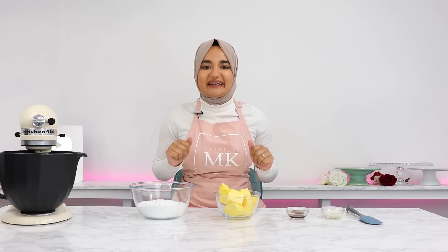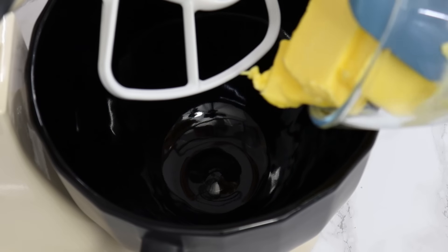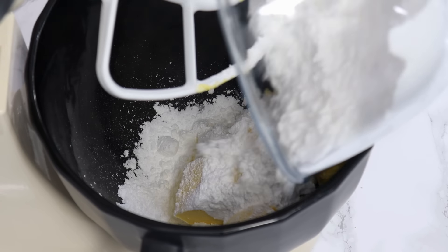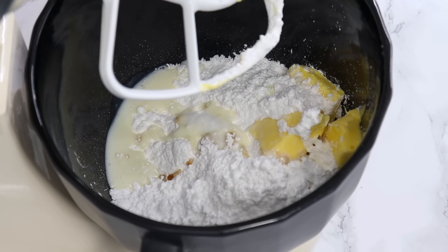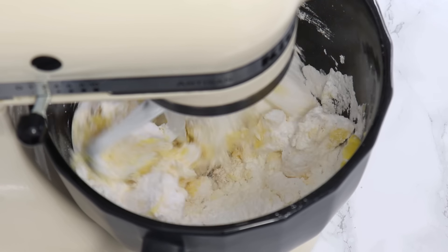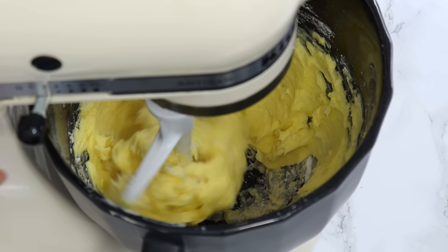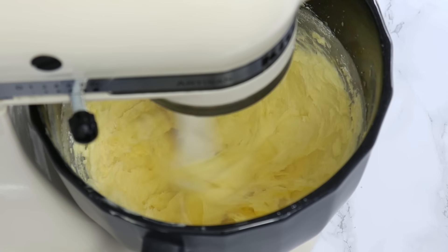While our cake layers are cooling, let's make a super easy buttercream. To a stand mixer add one and a half cups or 340 grams of room temperature unsalted butter, 3 cups of icing sugar, one and a half teaspoons of vanilla, and one and a half tablespoons of milk. You can also use a hand mixer. Using the paddle attachment, first mix everything together on low speed so the icing sugar doesn't fly everywhere, then turn up to medium-high and let it mix for a full 10 minutes.